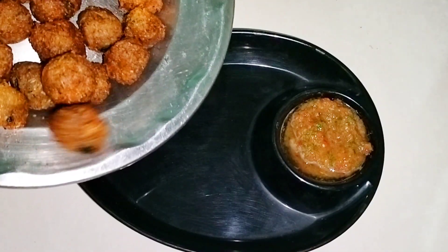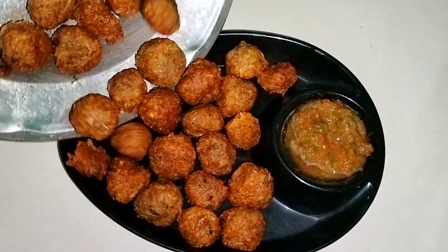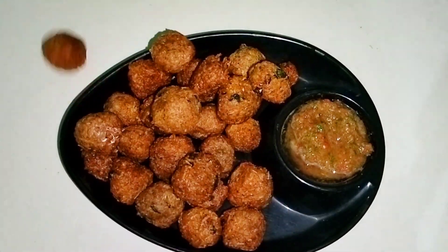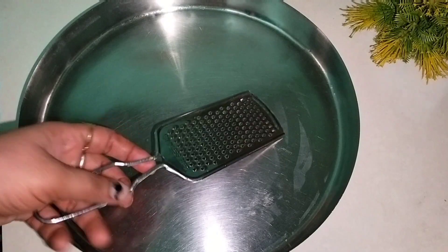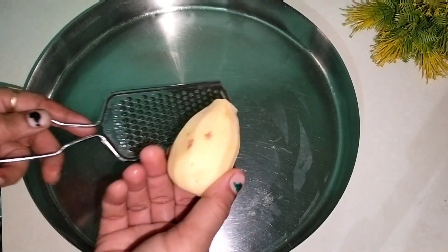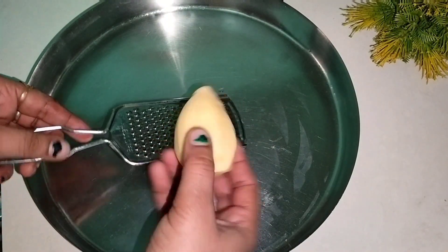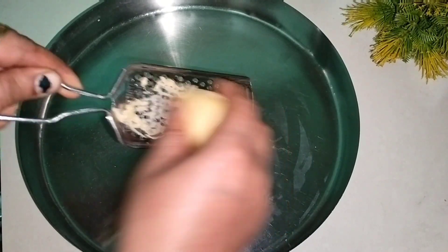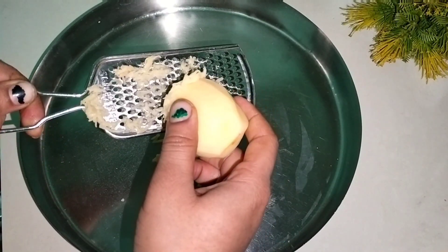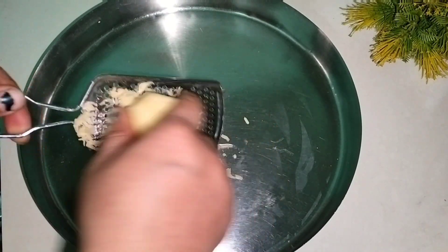So guys, I will make balls for you. This is a bread. You can also make a bread.